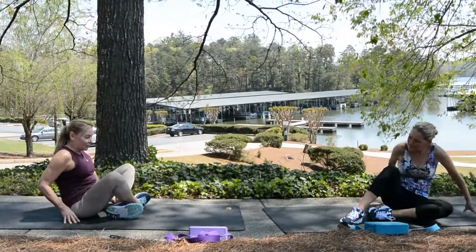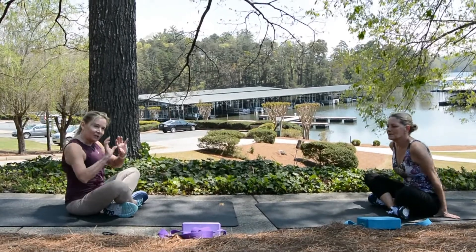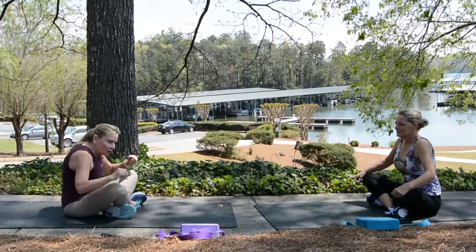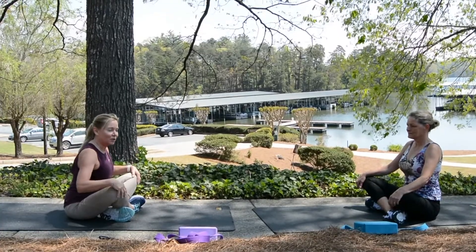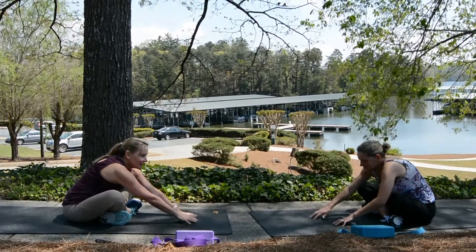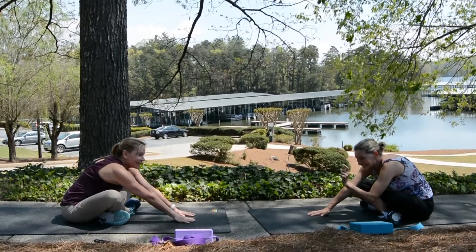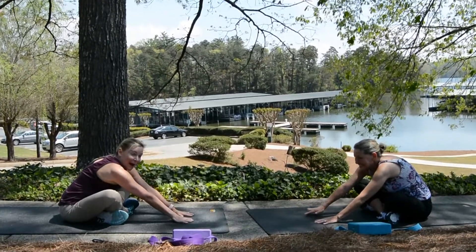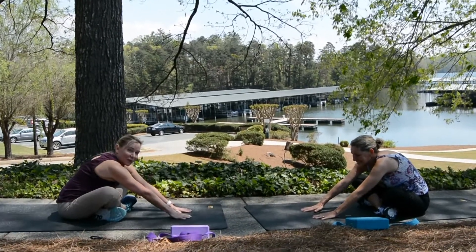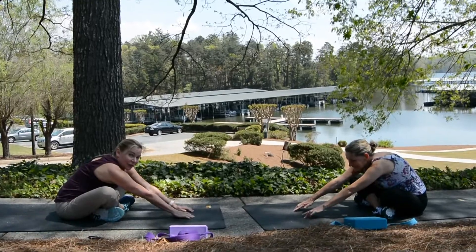Cross the legs right here. Sit up nice and straight. You're going to hinge through the hips forward — you don't want to slouch. You want to keep the hips back as straight as you can and lean forward. Walk it out. Michelle's leaning downhill just a little bit — she's probably going to roll backwards. Get that good stretch. She's getting an extra stretch kind of trying to reach uphill.